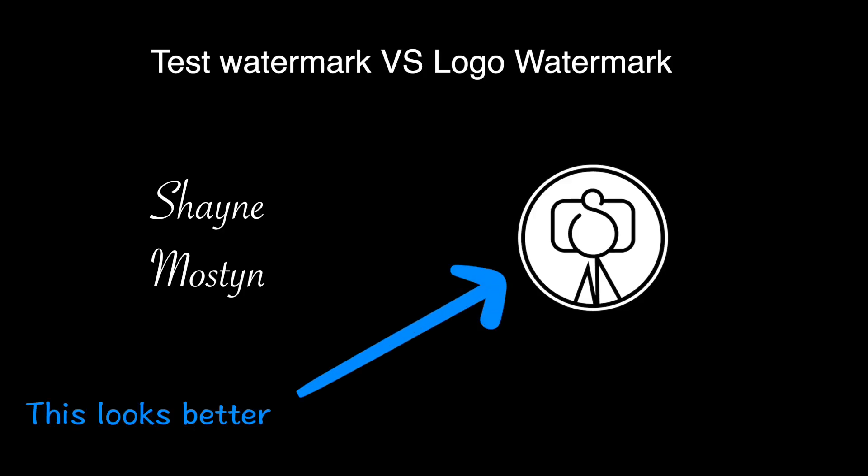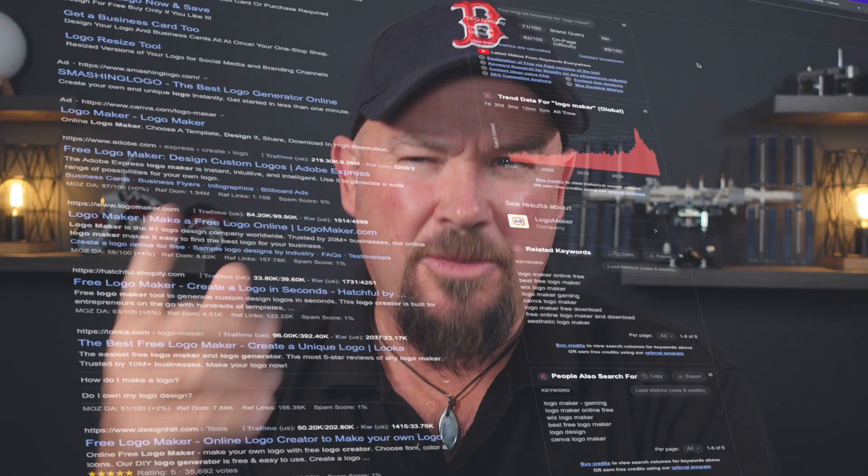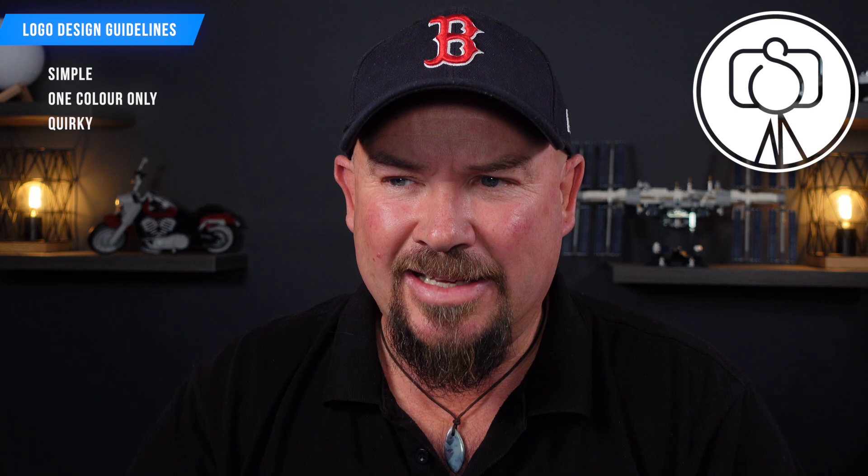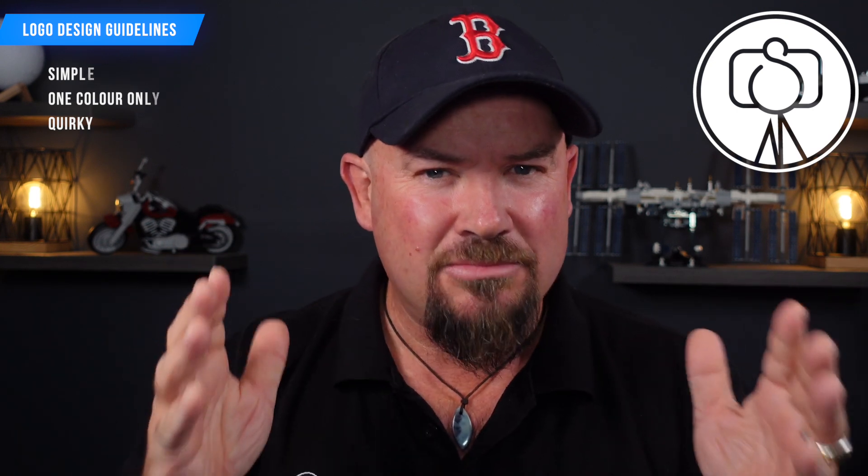I'm going to show you two different ways to do it. First, you're going to need a watermark. You can just use text in the program we'll talk about, but if you get yourself a PNG watermark, you can just Google it — there are heaps of ways to make one. When building your logo, keep this in mind: make it simple. Best advice is make it one color only, or make a white version and a black version so you can swap them between photos. Make it something a little quirky that really suits you.